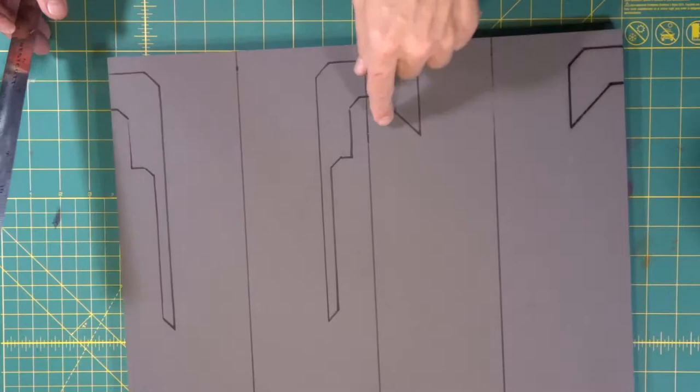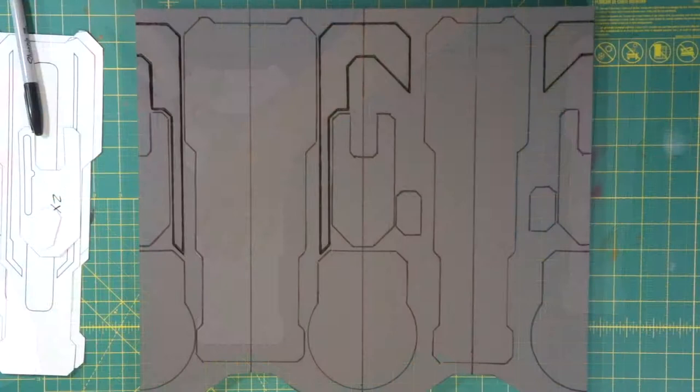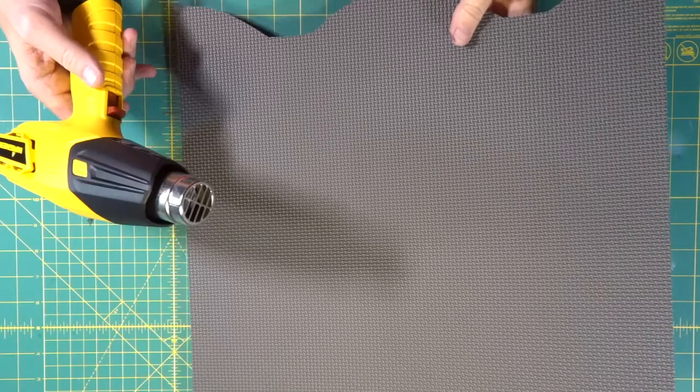Now we're just going to do that around both of these marks. That is not bad at all — check that out. Nice. We have our wood burn details and lines drawn around our templates so we know where every piece is going to go once we cut them and begin assembling.